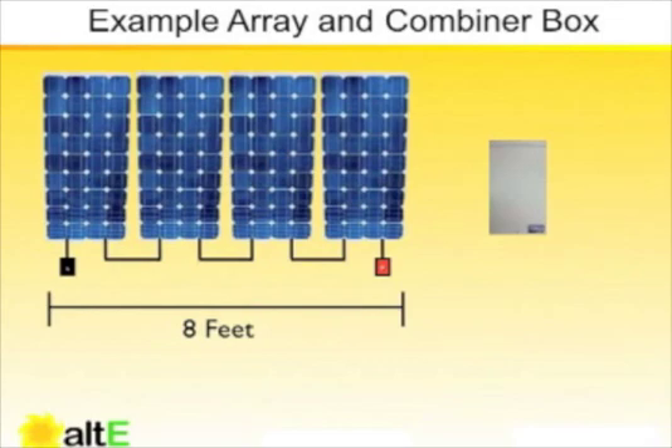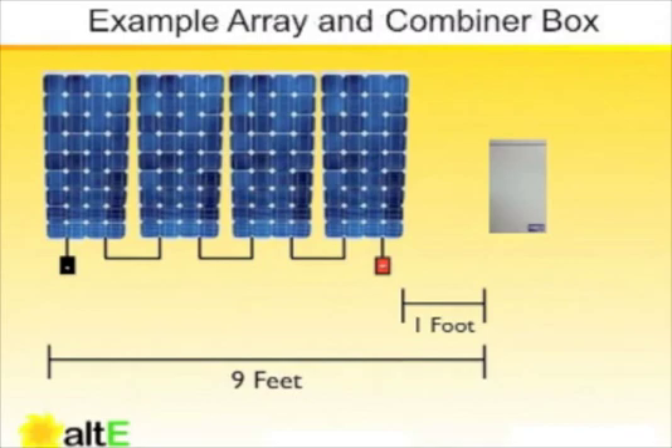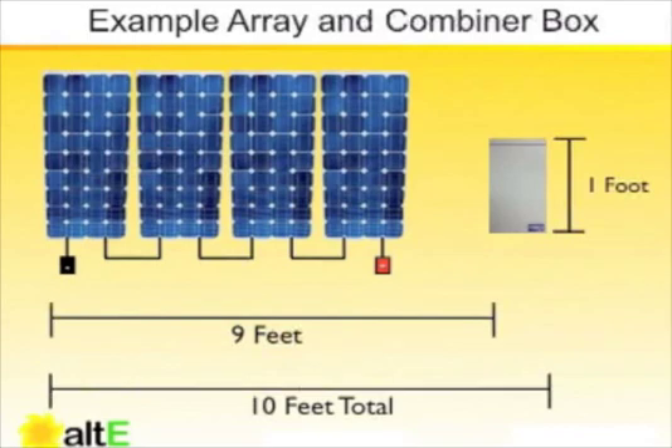In order to know what size MC connector extension we need in feet, we need to know the length of our array in relation to how close the nearest electrical enclosure is. In this example, we have four modules that are about two feet wide each, wired in series. The length of the modules themselves is about eight feet. The distance between the modules and the combiner box is about one foot, and the distance within the combiner box that needs to be accounted for in wiring is also about one foot. The minimum distance to get from the farthest end of our array to our combiner box is therefore ten feet.